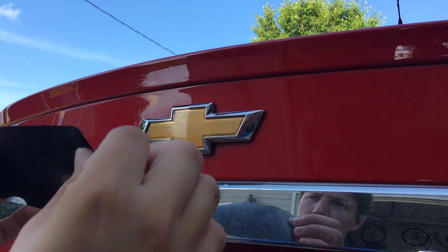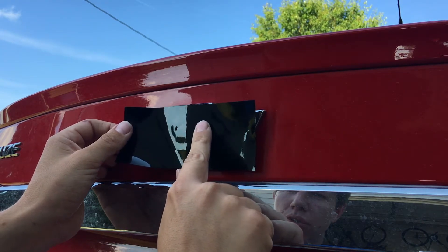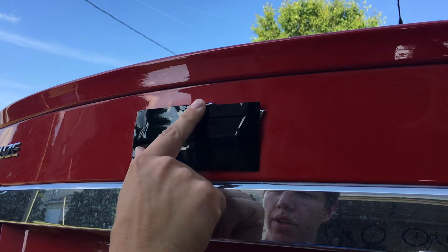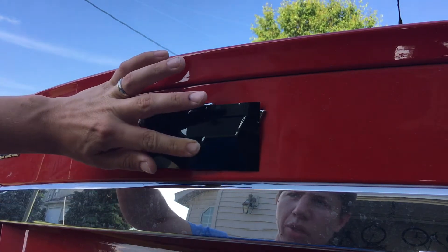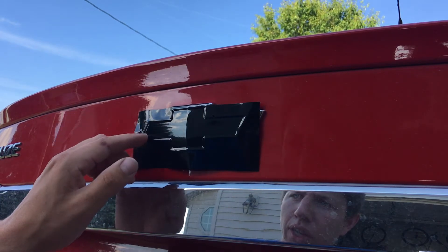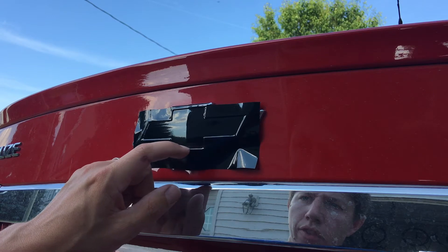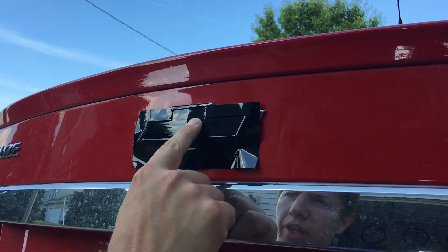With the sticker unpeeled from the backing, you're gonna want to stick it in the middle first, then slowly push to the outside — push to the outside, push to this outside, push upwards and then downwards — then fill in the rest. It's gonna leave a little indentation of where the Chevy emblem, the gold piece, actually is around the chrome piece. If you have a small nail, you can push it into the crease all the way around to get a more defined edge. Just defining that edge, making sure it sticks down really well and is nice and solid.